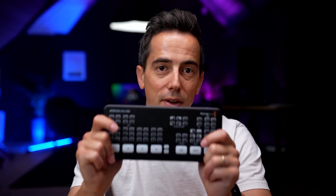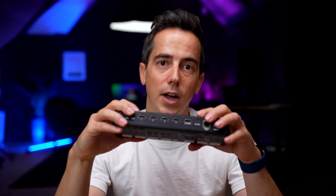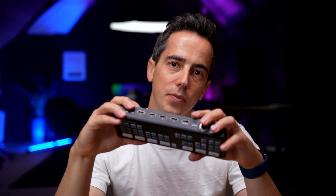The ATEM Mini Pro ISO is an amazing device that enables you to record multiple HDMI input streams from different cameras, stream those out and record multi-cam footage in one go. Let me show you how you can connect multiple cameras in detail, record them in one click, and then export the footage and edit your timeline in one go.